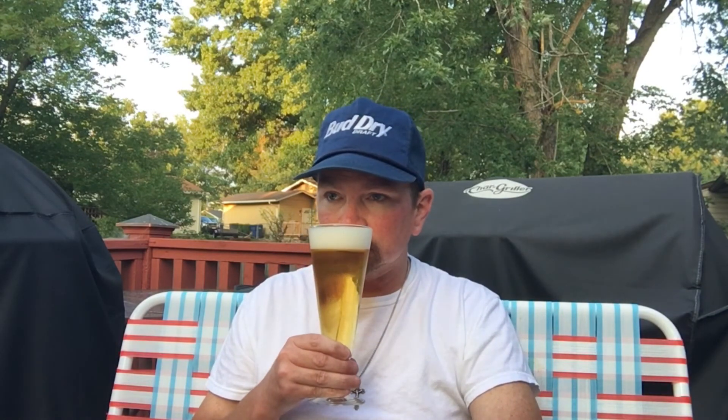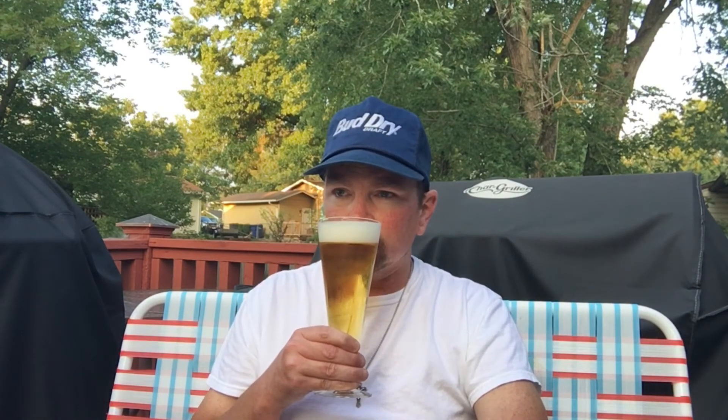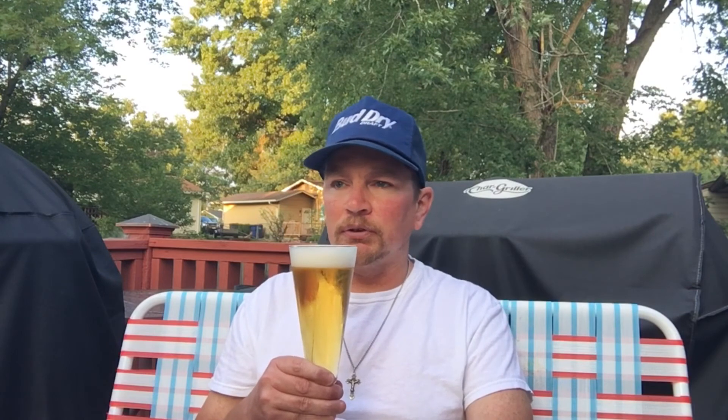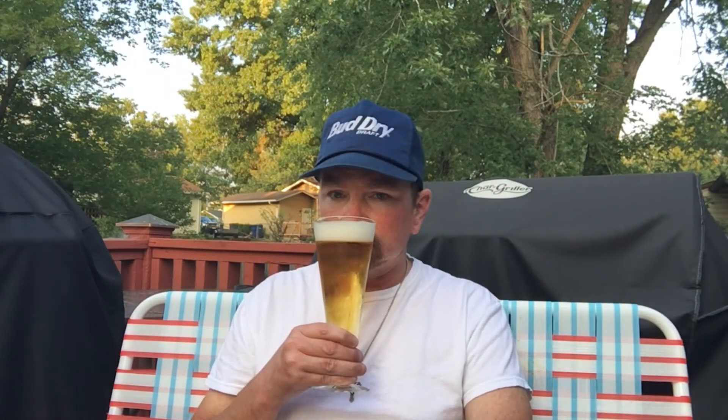The aroma is real subtle. Pilsners don't pack a lot of flavor, but you get that dry bread crust flavor in here. And I kind of get it on the aroma as well. So it's pretty good. I like this one.